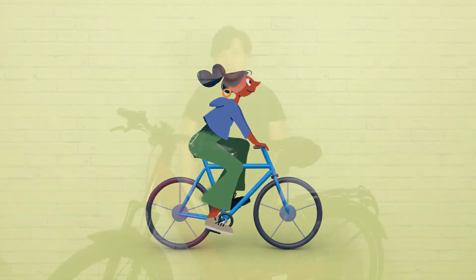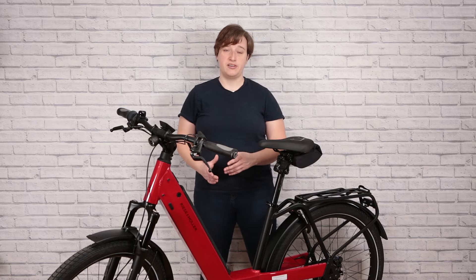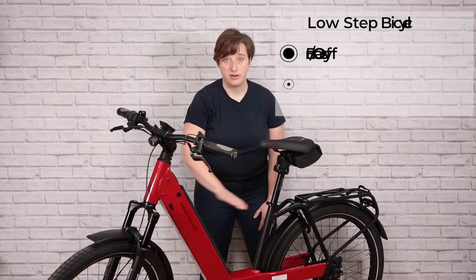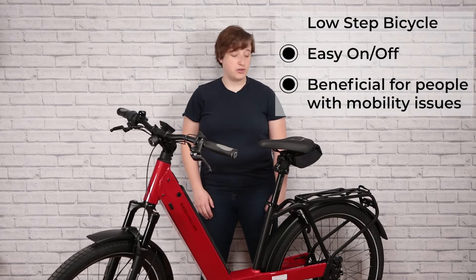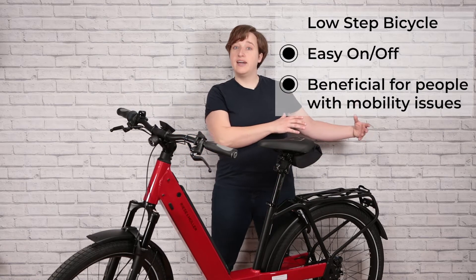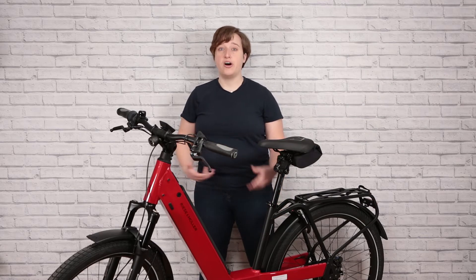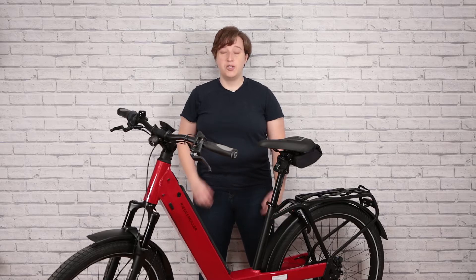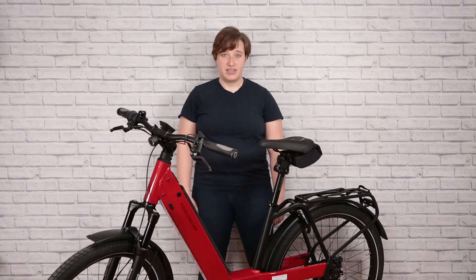So who is this bike for? You can see that the Nevo 3 has what we call a low-step design, meaning that there's no crossbar here, only the main bar here. This makes it easy to get on and off when you're carrying a huge load on the back of the rack, or if you've got hip mobility issues and have trouble getting on and off a bike. This is especially important for people in cities who are often carrying loads, kids, cargo, or constantly getting on and off their bike.